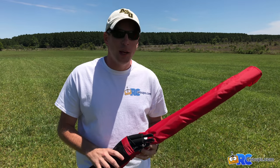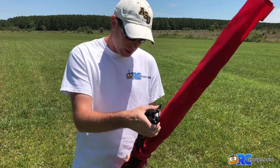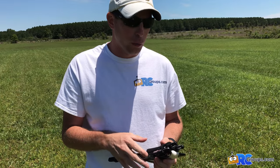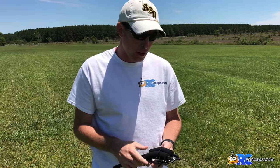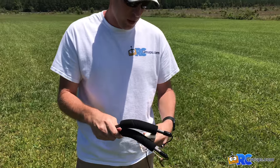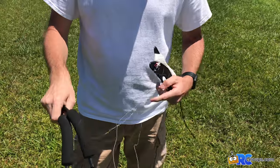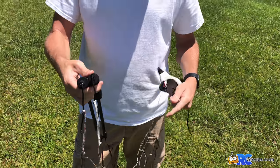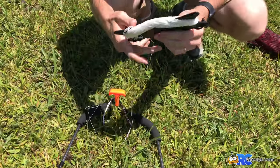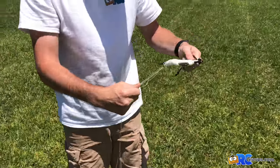We're here at the field and we're going to set up the revolution kite. The first thing we're going to do is pull out our handles and lines. I've already got my handles connected to my lines, but we're going to show how to connect the lines to the kite on the other end. First, we'll get this unraveled and then place the handles and lines on the kite stake.